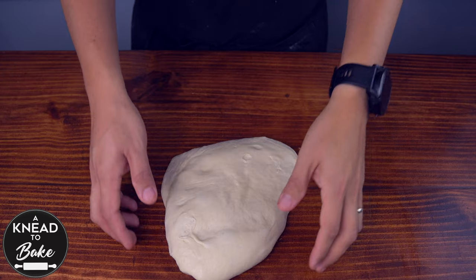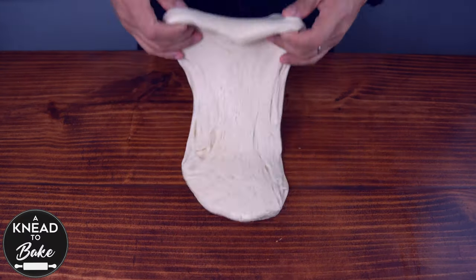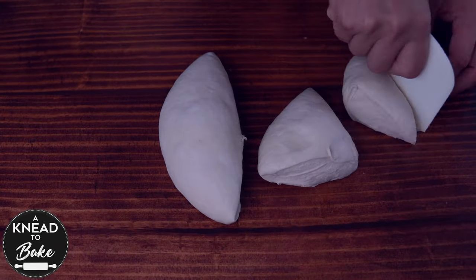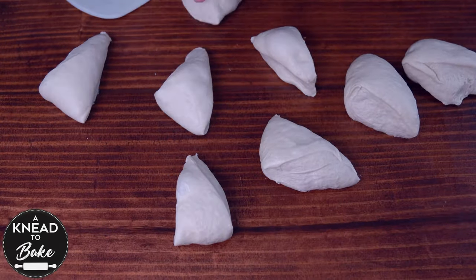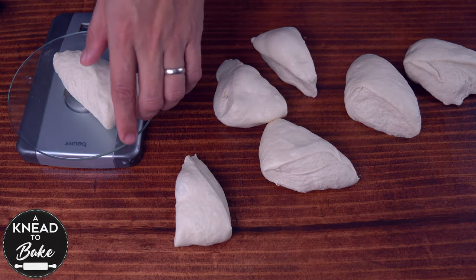Place the dough on your working table. Stretch and fold it on itself a couple of times to degas the dough, then shape it into a ball again. Portion the dough into eight equal pieces with a silicone spatula, and use a kitchen scale to get equal-size buns in the end.